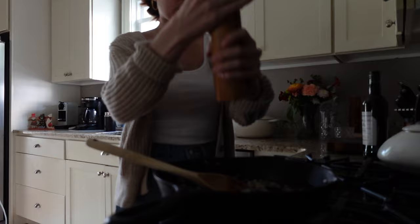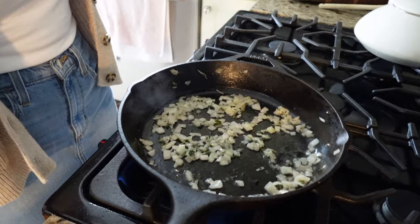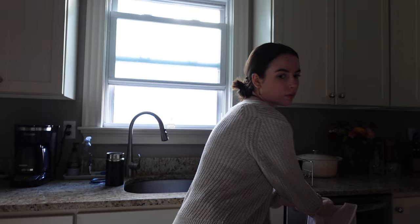Now I'm adding that sherry. Be careful here because it's going to react a little once you pour it in — just make sure you don't burn yourself. You can see it's just about sautéed off, so I'm cutting the heat and grabbing my oven mitt to remove this from the heat so it can cool down a bit before we add it to the eggs.